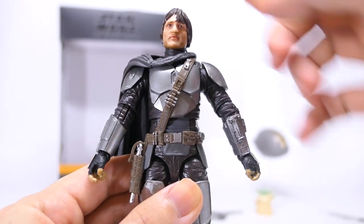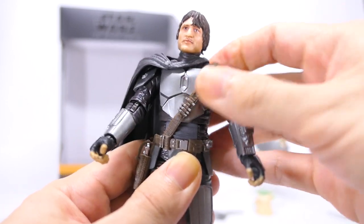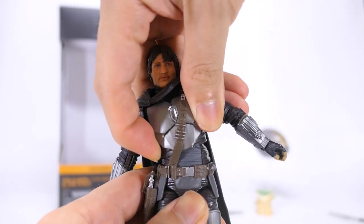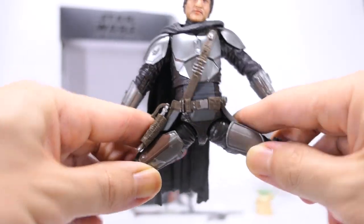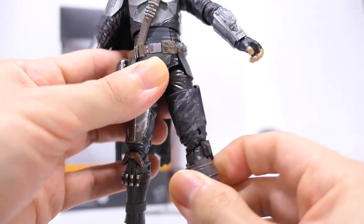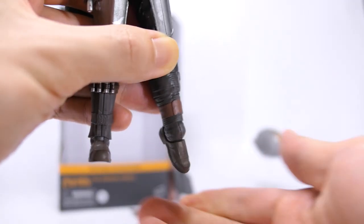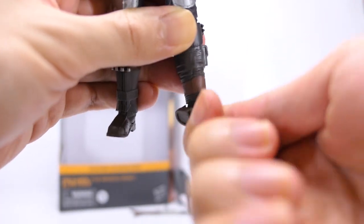Ball jointed at the mid torso — he swivels right and left, though he can't go all the way 360 because of the plastic strap. Pretty decent forward bend as well as backward bend, and also some side to side. Ball jointed hips that go outwards a fair bit as well as forward and backward. 360 thigh swivel. Double jointed knees for a pretty decent range. No calf swivel. Very tight ankle tilt downwards and upwards, and very functional ankle pivot outwards as well as inwards.